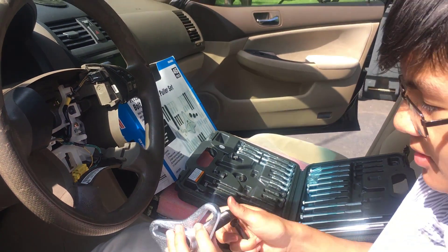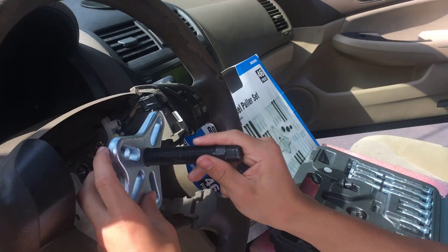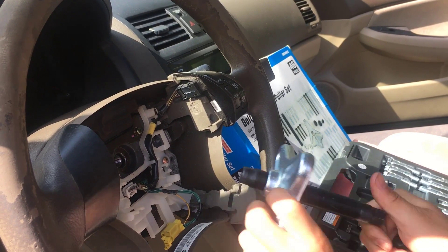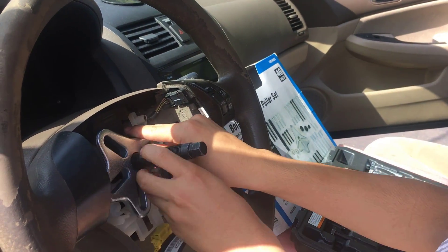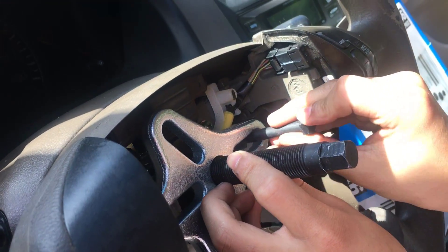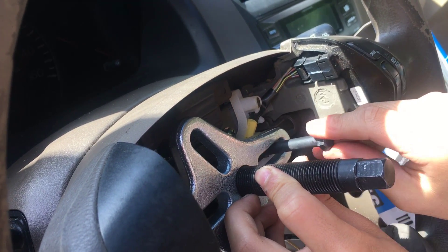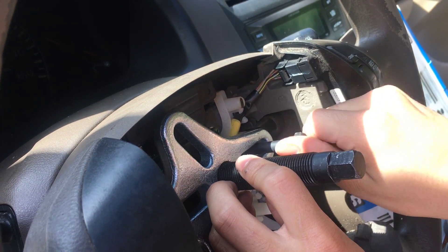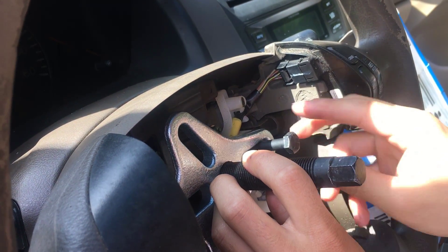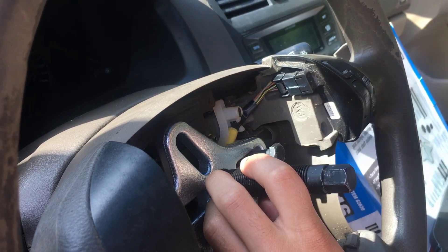You want to screw the pressure screw in and fit it over the steering wheel. Once it's fixed over, you can put in the bolts and make sure the holes are over them. When you turn the pressure screw, it's going to cause the yoke to come towards you, and it's basically going to vise its way out.